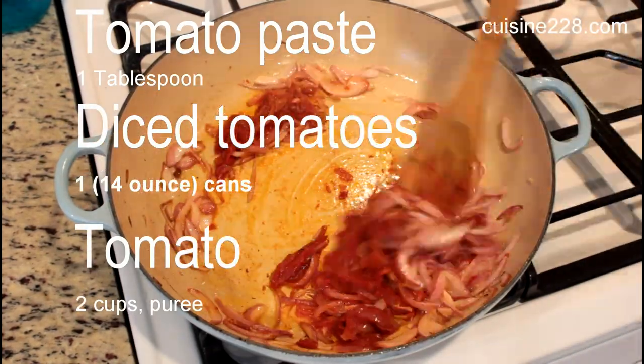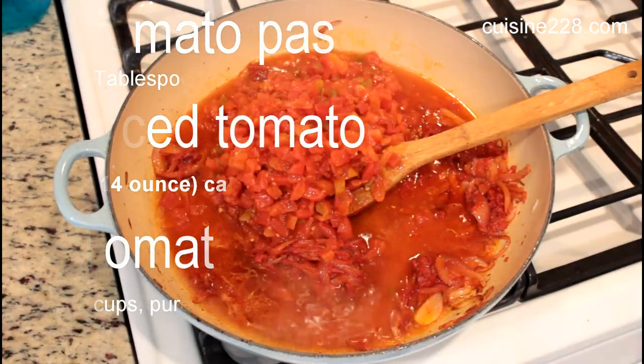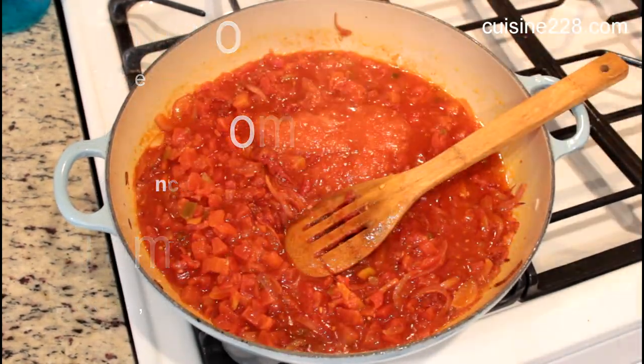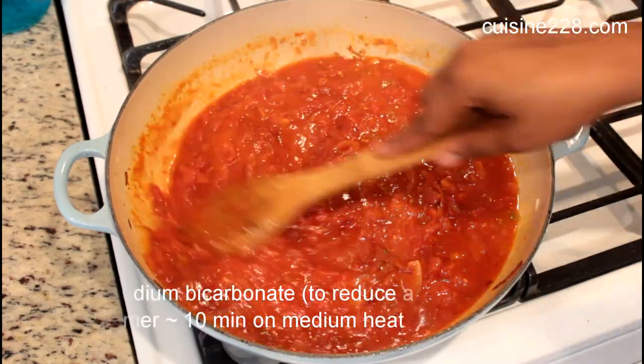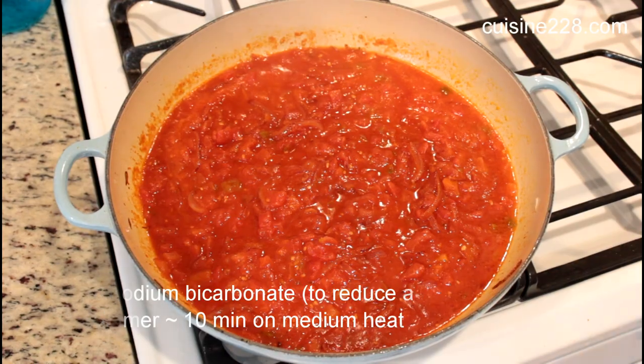Add some tomato paste, some diced tomatoes — I used the one from Stop and Shop and it was a little bit spicy, it was awesome — and some fresh tomato puree.